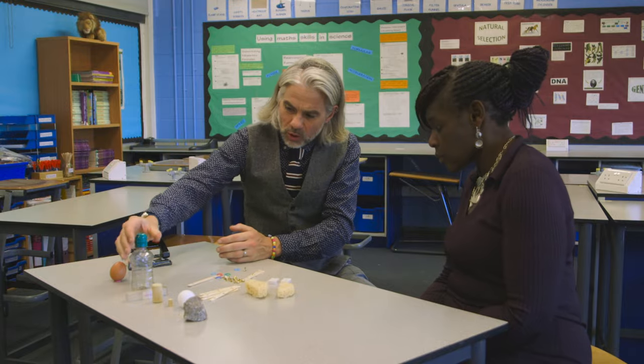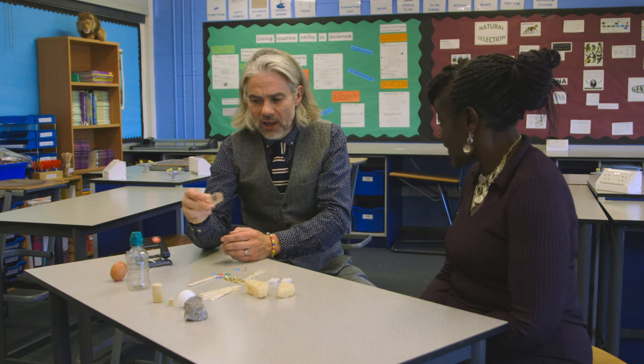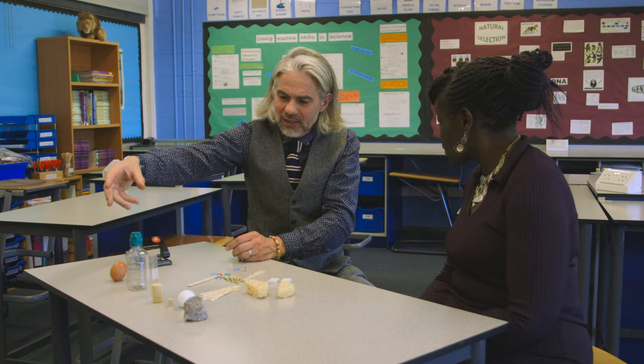Now to test the actual arm we've got a range of objects. Here we've got something that's got quite a large volume but it's quite light, so a bottle's nice for that. We've got some perspex, which is quite light but quite a large object.